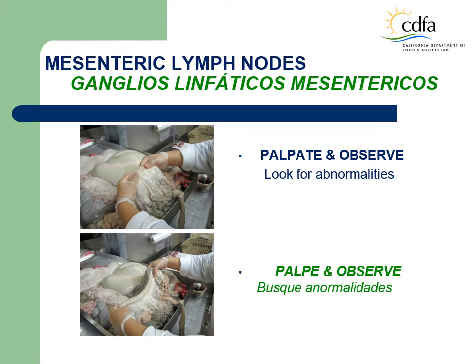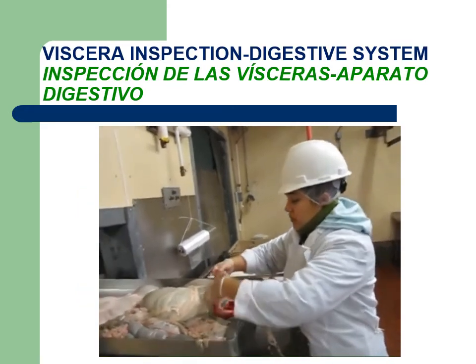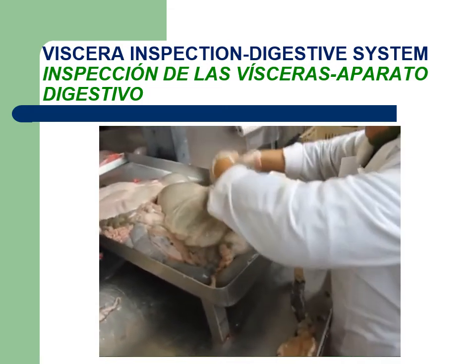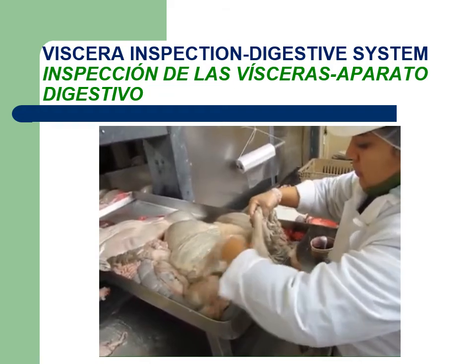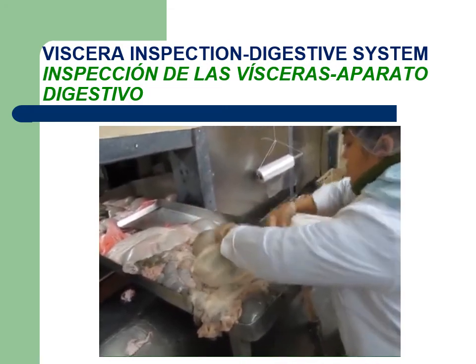The LMI will observe and palpate the mesenteric lymph nodes looking for signs of abnormalities that would indicate any inflammatory condition. The LMI will observe and palpate the omental fat looking for a change of coloration or any signs of abnormalities. The LMI inspects the esophagus by palpating and observing for any abnormalities, then inspects the small intestines and the mesenteric lymph nodes for any change that would indicate a localized or generalized condition, and finally inspects the omental fat also by palpation and observation.